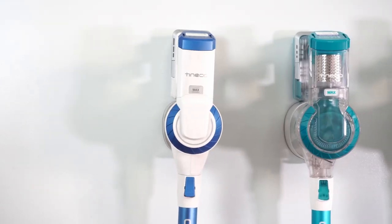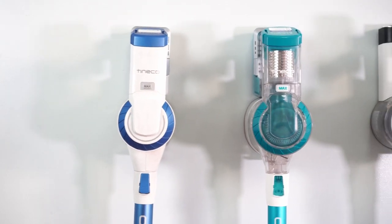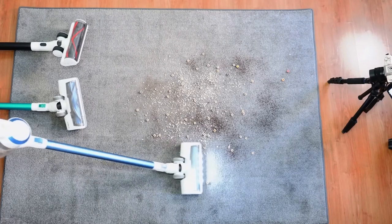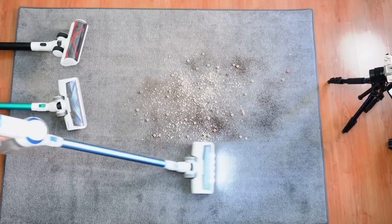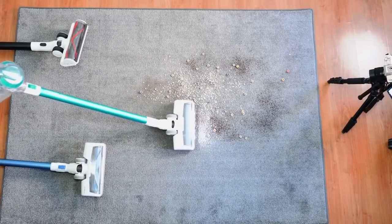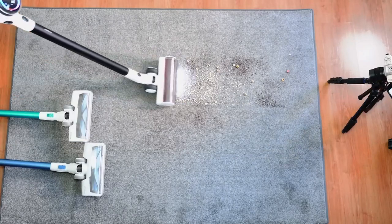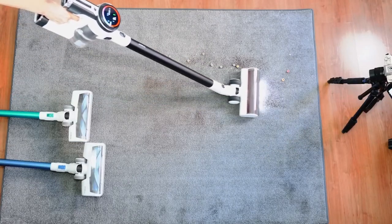We'll look at their similarities, differences, and some quirks that you may want to know. Hi, I'm Garrick, and welcome to the Cordless Vacuum Guide. If it's your first time visiting this channel, please consider subscribing and tap on the bell icon to get notified when I publish new comparisons like this. For more information about all Tineco products in this review, please check the links below.